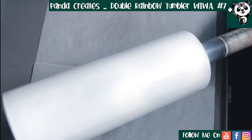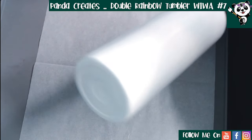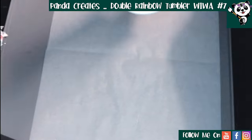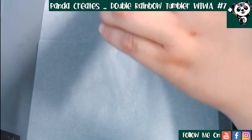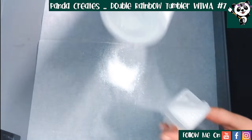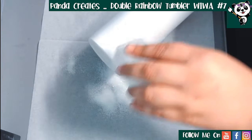I've just sprayed this with my Aussie Export spray paint in matte white, and while it is still wet I'm going to apply my glitter, starting with the bottom of the cup first. Straight onto the wet spray paint, we're going to put our glitter.